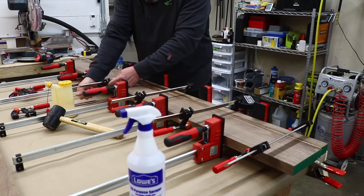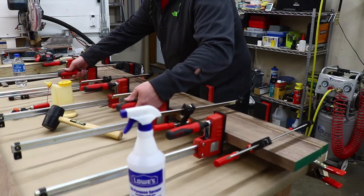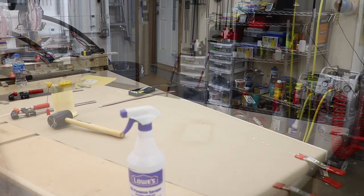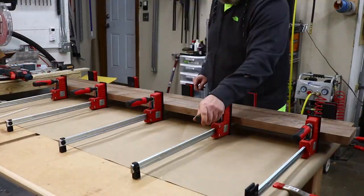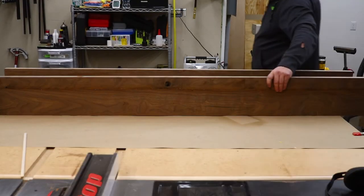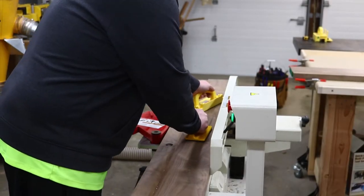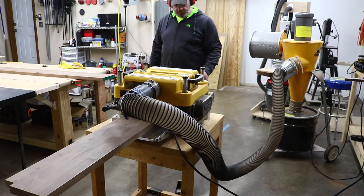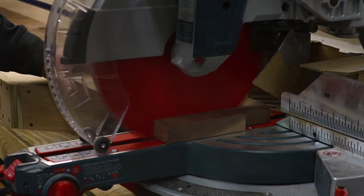I clamped everything up and let it dry overnight. The next evening, I took the shelves out of the clamps and unfortunately, not everything was lined up perfectly on one shelf, so I would need to do some further milling. The other shelf was great and I could have gotten away with just sanding it down. I took one pass on the joiner and then one very light pass at the planer and that evened everything up. I then went over to the miter saw to cut the shelves to a final length of 72 inches.